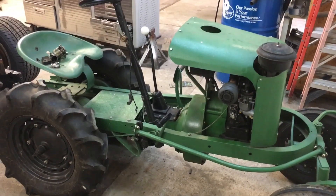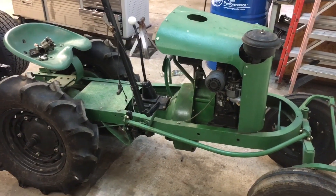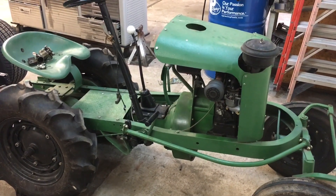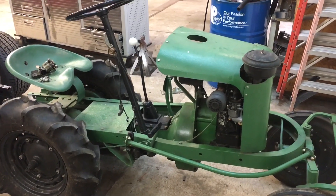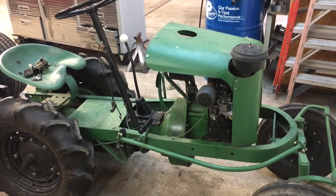Anyway, I just wanted to do a quick video on it and let you see what it is. There are very few videos out there about these little Shaw tractors, so maybe somebody will get something out of seeing this.